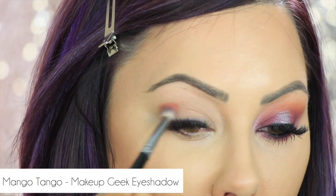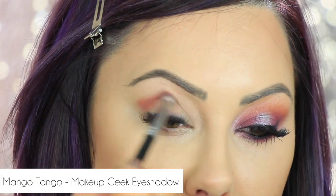Alright, take some sort of crease brush — we're gonna start with the crease first before I start doing the purple, just to kind of set it. I put down the MAC Painterly paint pot, it's my ride-or-die primer. I'm gonna go in with Mango Tango and we're just gonna put this in the crease to get the color started.